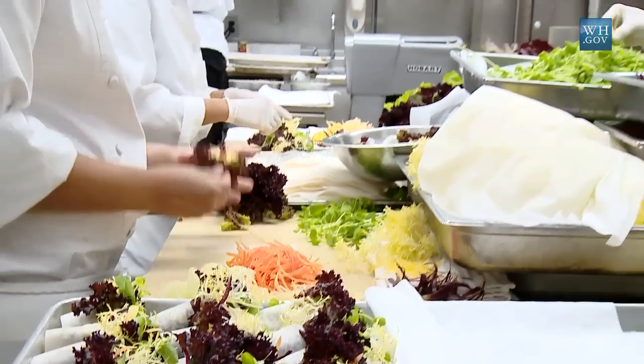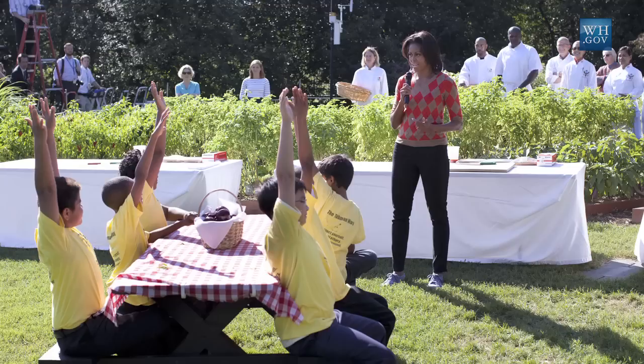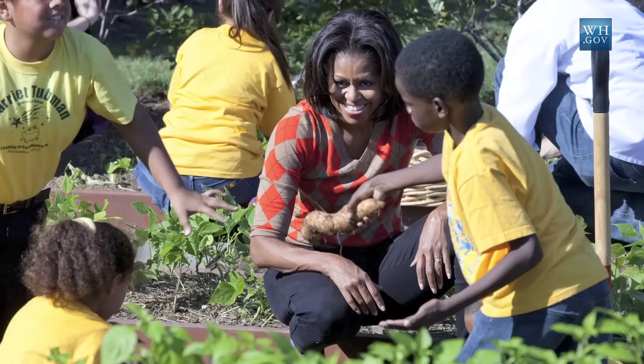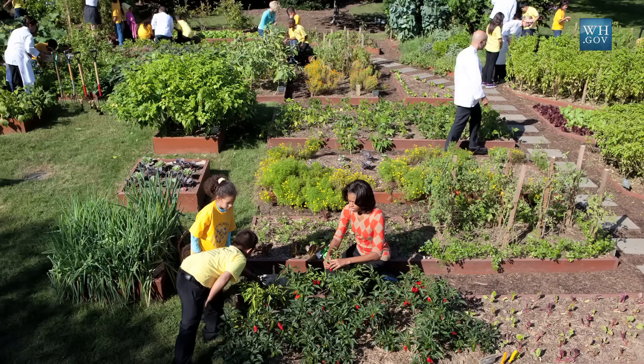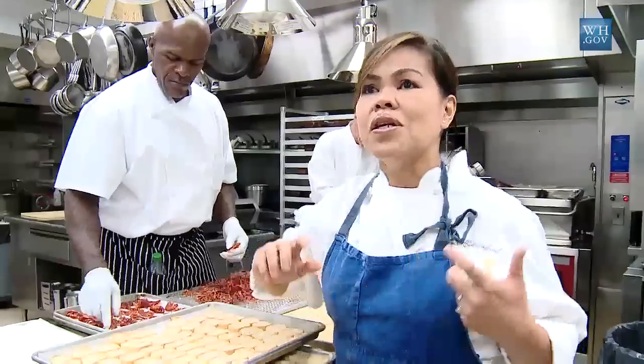Today we're getting ready to prepare for the Korean state dinner. As a chef, it's always key when you plan a menu to work around what's available. We have some kids from Tubman Elementary School and Bancorp Elementary School who did a garden harvest last week, and we're actually incorporating some of the lettuces from that garden. Our first course, a squash soup, also came from the garden.